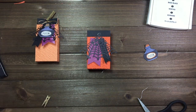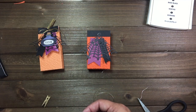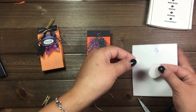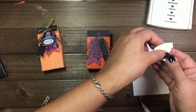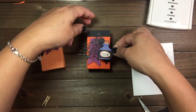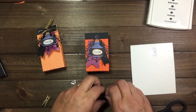Next what we're going to do is add our image here, and I'm going to use some dimensionals for that to pop it up. We'll put that right there.